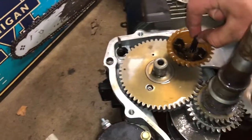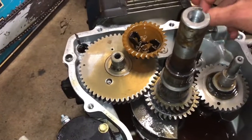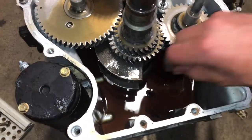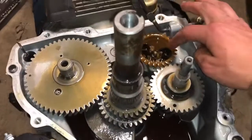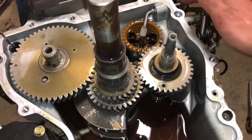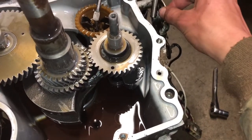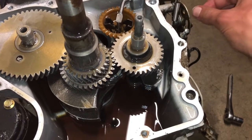This little piece here rides up and down — these little wings move up and down to control your governor lever over here, which controls your throttle. This thing was sitting down in here like that, and this was just hanging out like it's supposed to, so the governor wasn't doing anything. It was completely being controlled by the throttle.